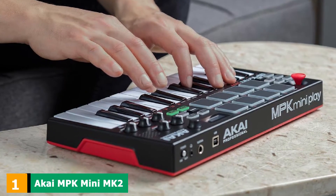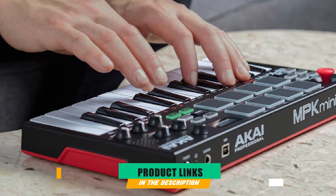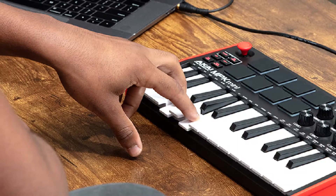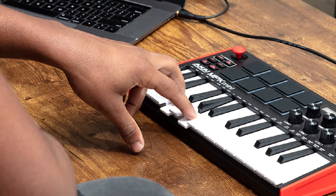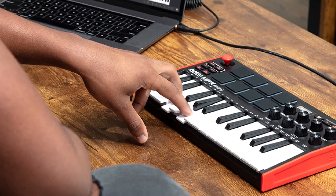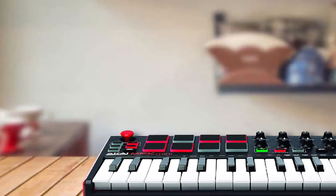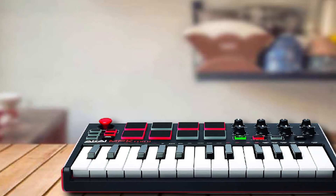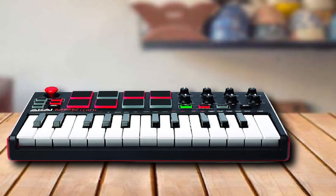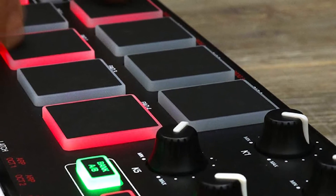At the first position of our list, we have the Akai MPK Mini MK2. If you're looking for the best 25-key MIDI keyboard regarding portability and versatility, look no further. Akai has been making MIDI devices for years and some may even consider the company to be the best out there. The Akai MPK Mini MK2 is exceptionally lightweight and just over a foot long, meaning it is essentially like a little laptop that you can toss in your bag and take with you on the go.